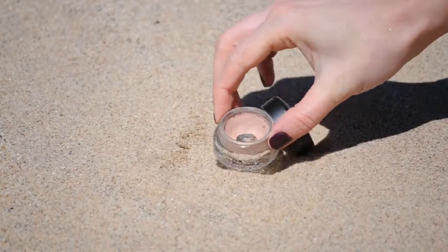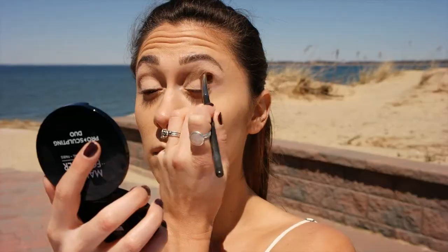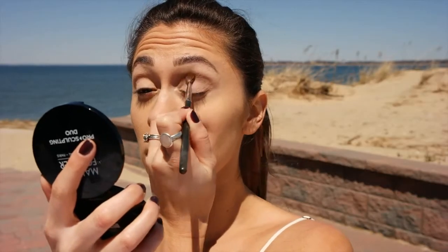Taking MAC Paint Pot in Painterly, I'm going to apply it all over my lid as a base and an adhesive for my eyeshadows. Taking a medium brown color, we're going to pack it on and smooth into the crease for a transition color.